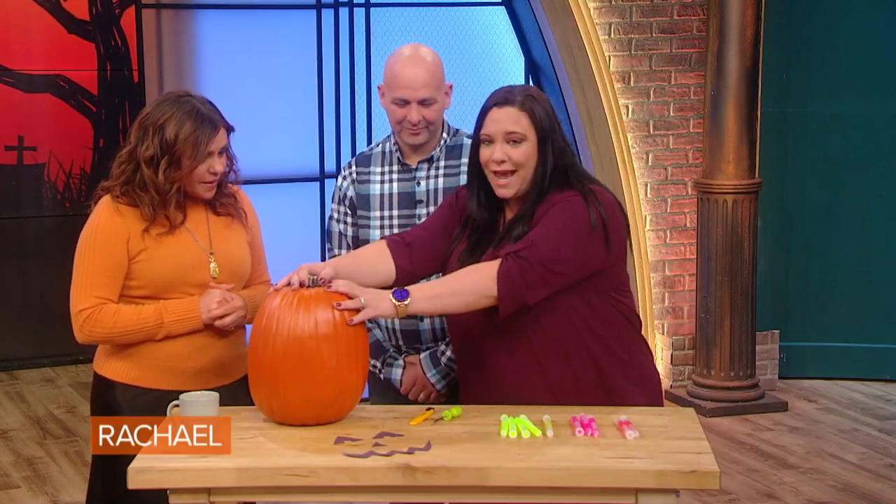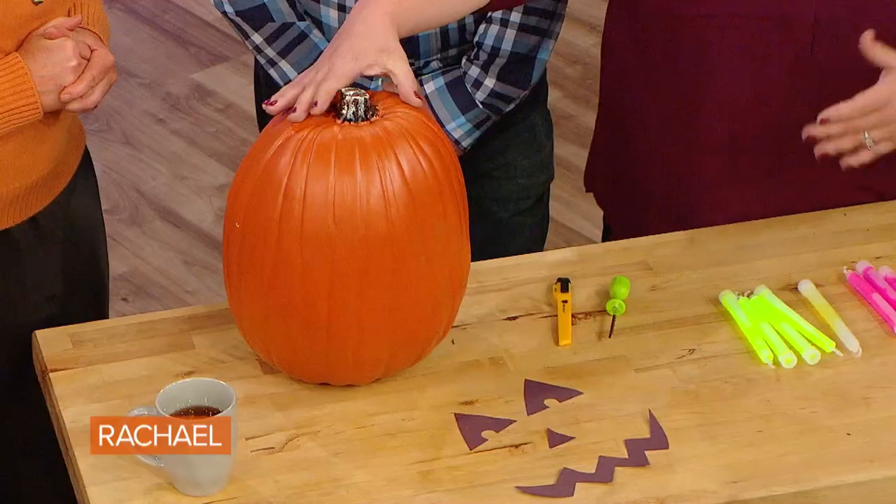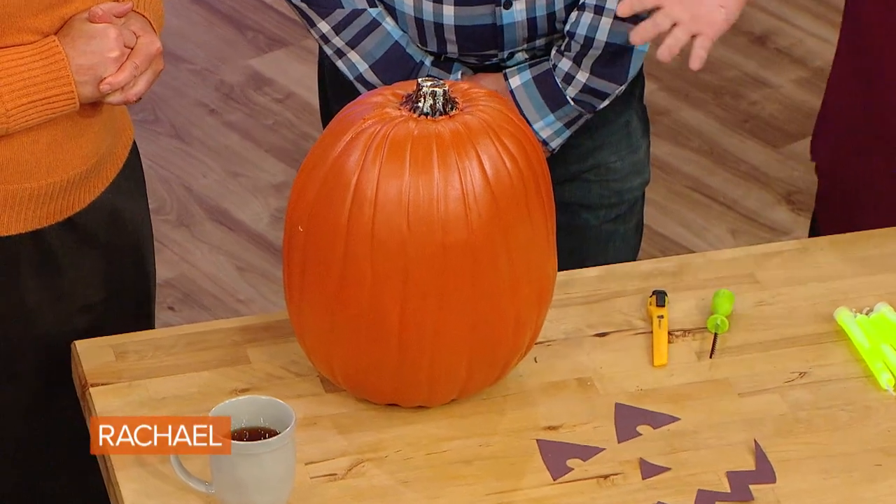Carve a foam pumpkin — you can pick it up at any craft store. They're nice to have because you can reuse them every year. You don't have to get rid of them. You can build on a collection. If there's one that you did that you love, we don't have to throw it out, we can keep it.